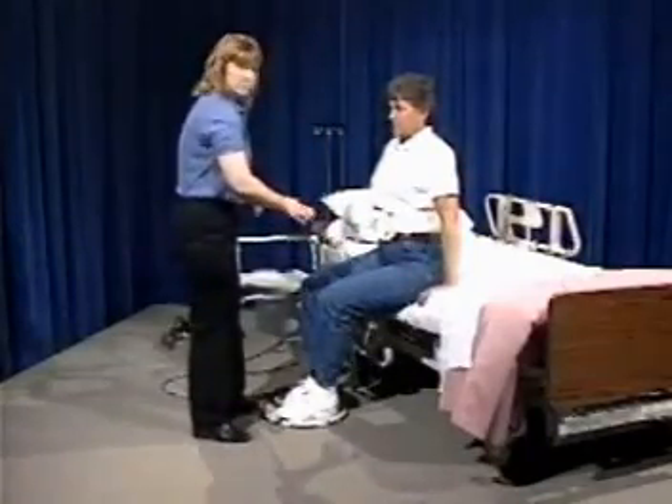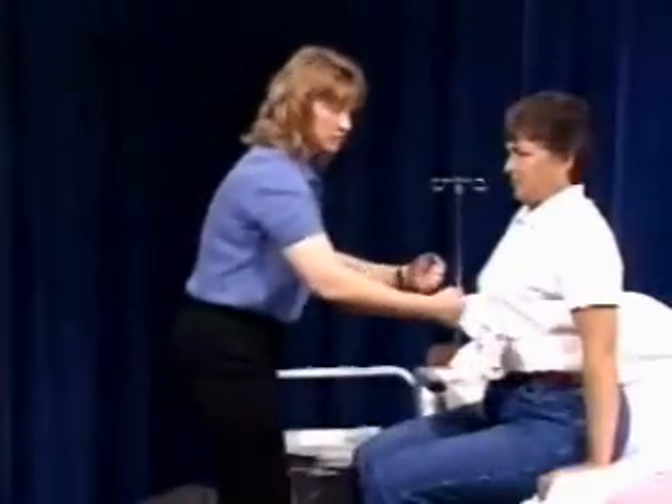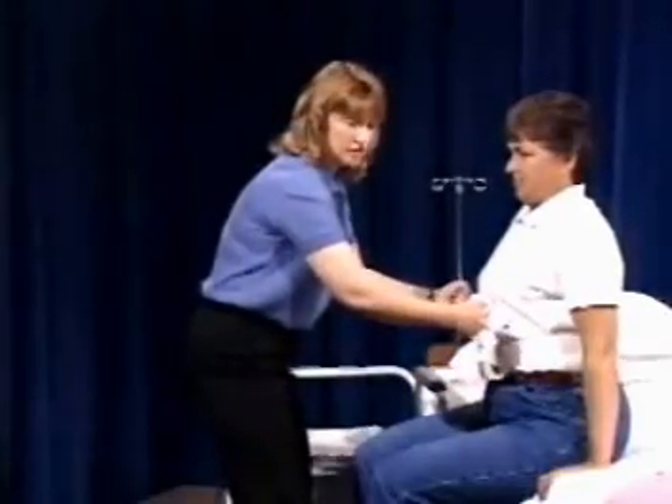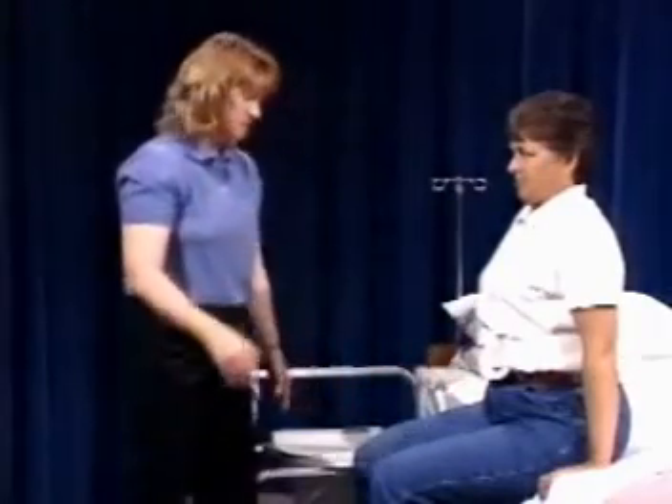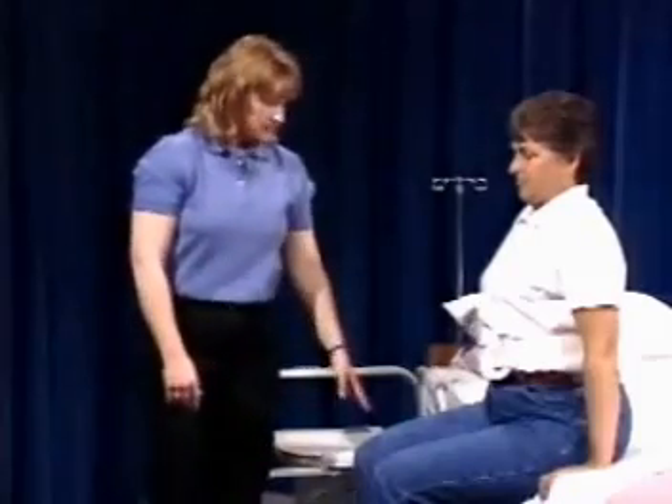Normally you would be right in front of the patient securely with the transfer belt and helping her, but for the sake of the camera so that you could see, the instructor was standing slightly off to the side. That's how a pivot disc is used, and in general it's the same type of transfer as any one-person pivot transfer.